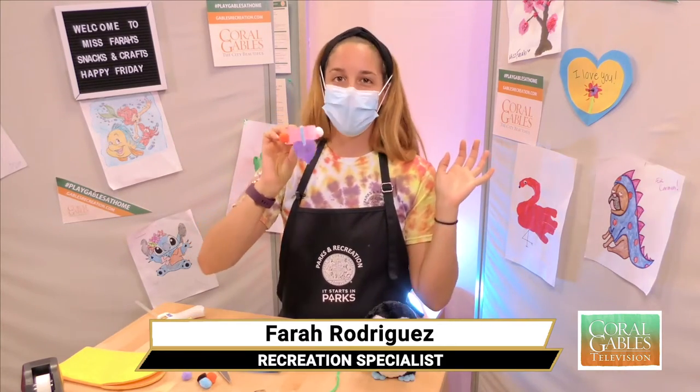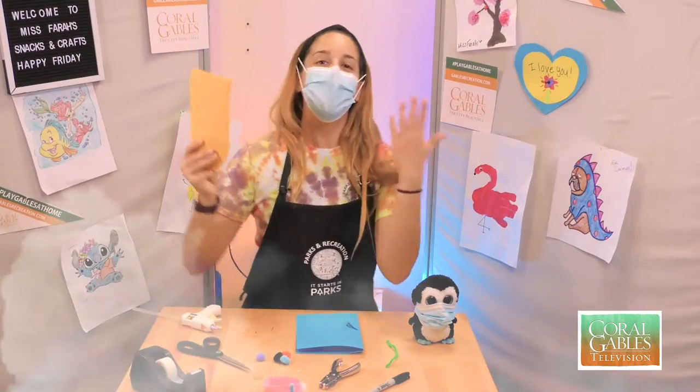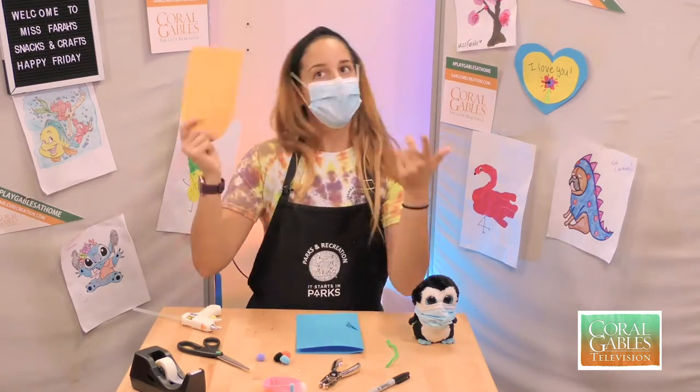Hey City of Coral Gables! If you have puppy fever like I do and have an actual puppy, this is the perfect craft for you. I'm going to show you guys how you can make a cute little dog collar. We're going to get started right now, and I'll tell you how you can use something different if you don't have exactly what I'm using.